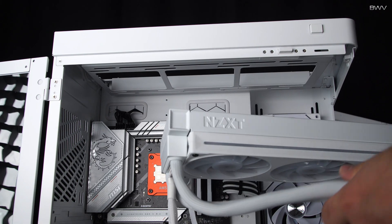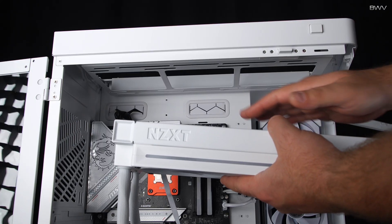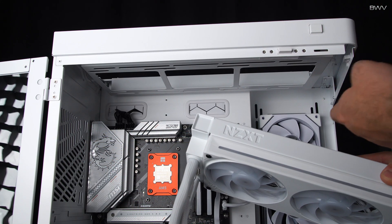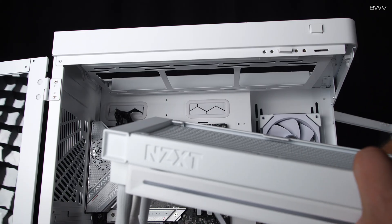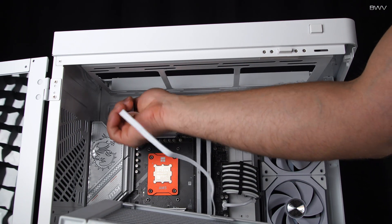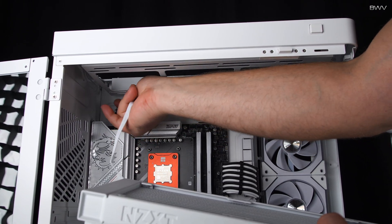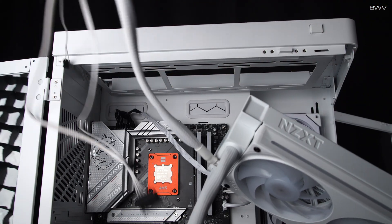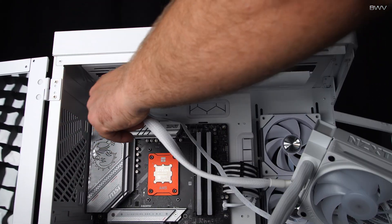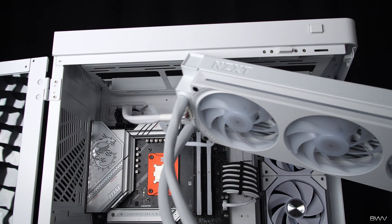Now we can go ahead and install the radiator into the case. I'm going to install this at the top with the tubes in the back of the case, though you can always put the tubes in the front. Before securing it to the top, I'm going to feed some of these cables to the back side of the case so they're not in my way or getting pinched when I screw this in — same thing with the breakout cable. Once you put the radiator in you lose quite a bit of space.